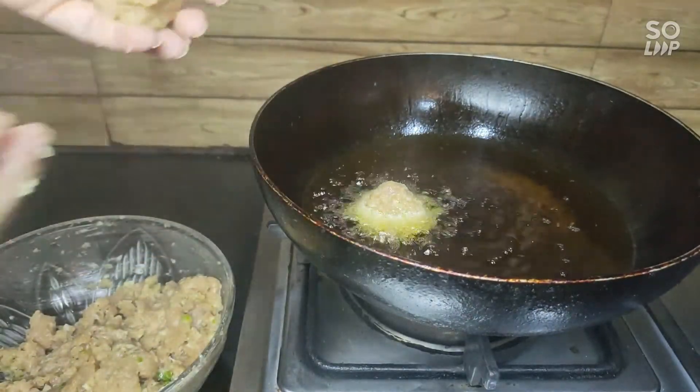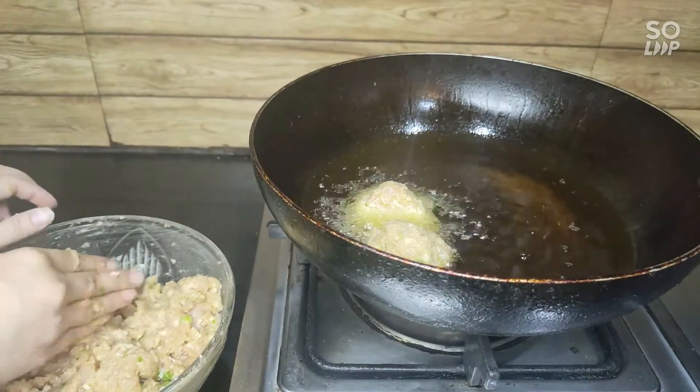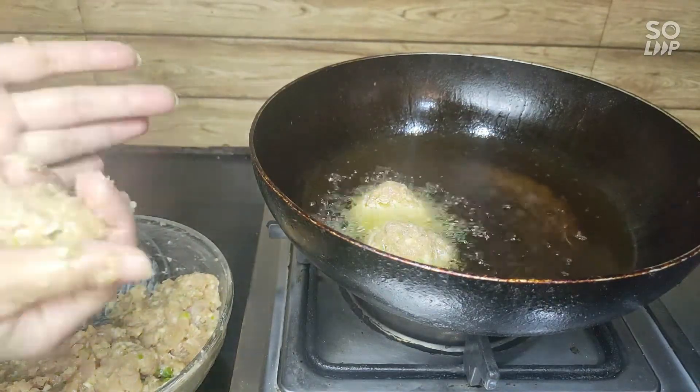If the mixture is loose, it will give you a good binding. Try this with your sauce.